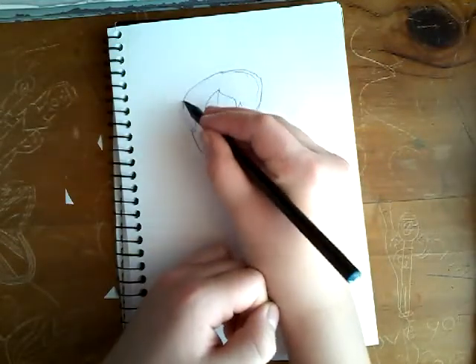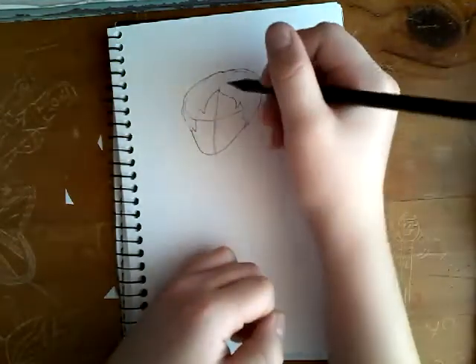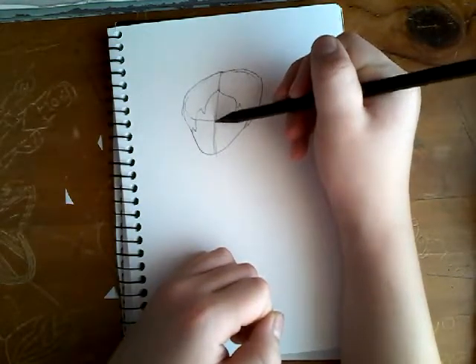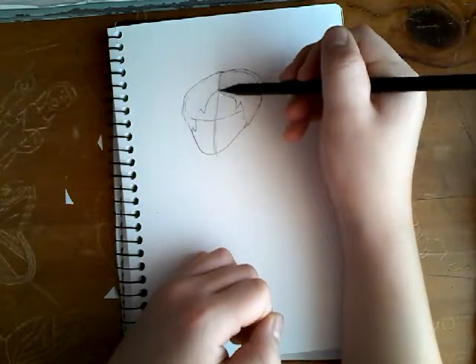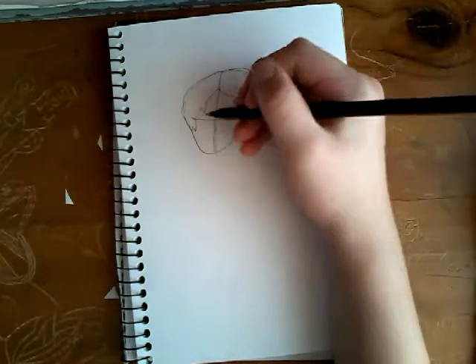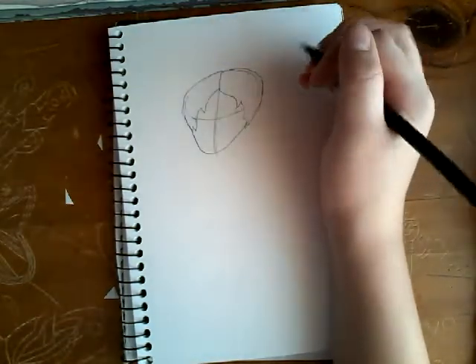Redo any lines that you accidentally erased — this will get helpful. And this line that helped mark your face, just do that over here again. Now we're going to start doing the actual long part of the hair.